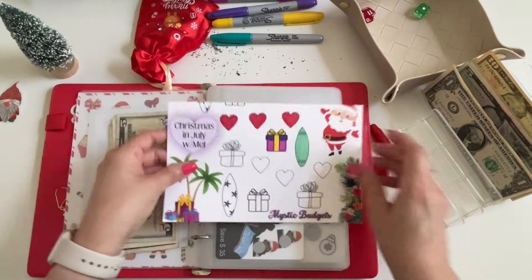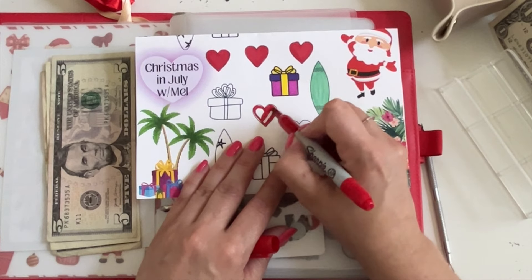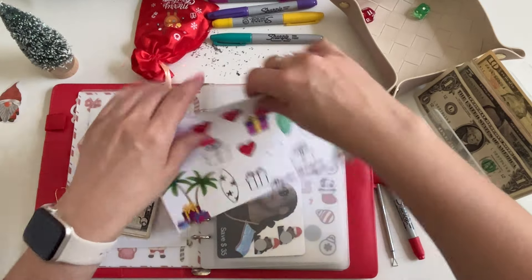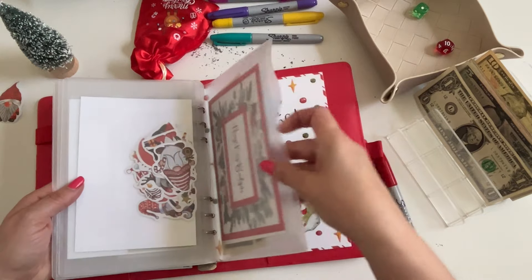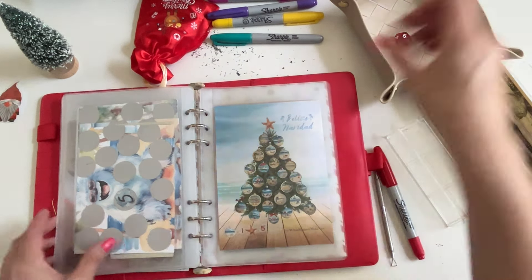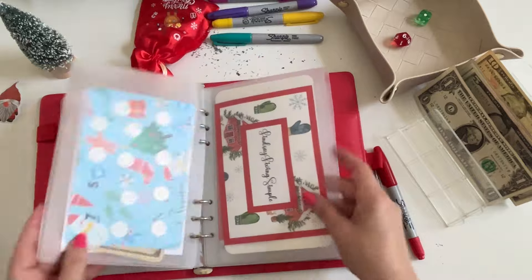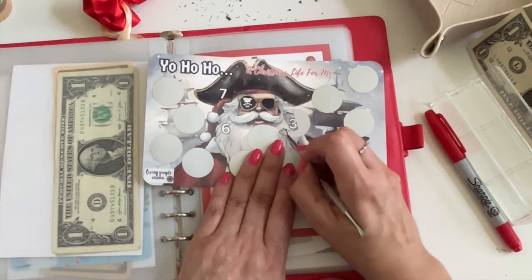Number one is Mel's challenge again — let's color in another heart. Now we have eight dollars in Mel's challenge. Let's try the 12-sided dice — number 10 is Felice Navidad again, so let me keep going. Number six — we haven't done that one yet. We've done Yo Ho Ho, and we haven't done four. Let's see what we can do — I just want to clear out his face. Three dollars — not bad! We should have 16 in Yo Ho Ho.